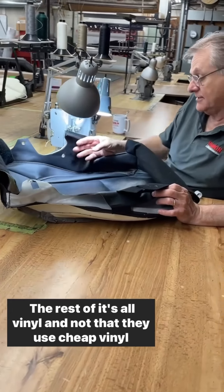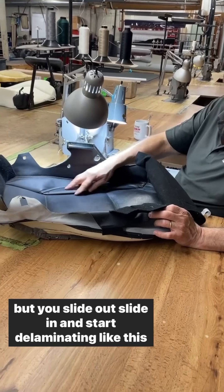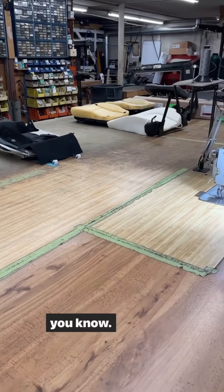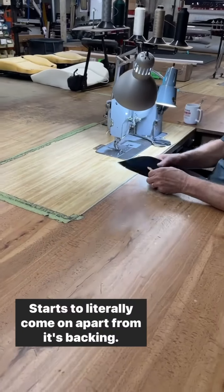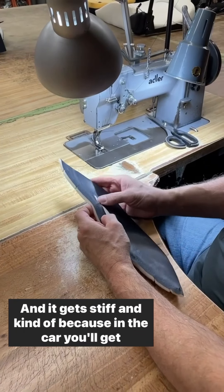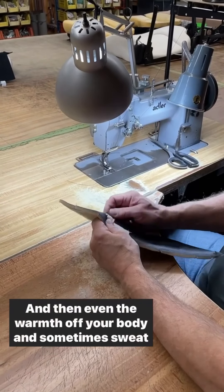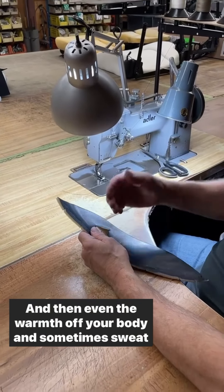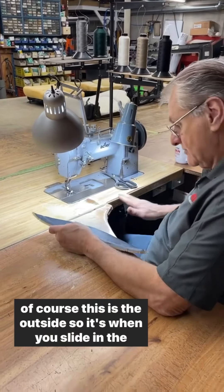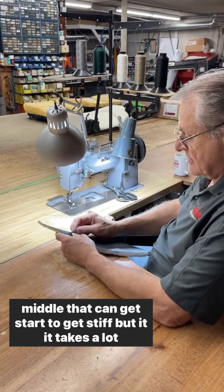But the rest of it's all vinyl. Not that they use cheap vinyl, but it's light out, light in, and it starts delaminating. It starts literally coming apart from its backing as it gets stiff. In the car, you get in when it's real cold and the vinyl will be all stiff, and then even the warmth off your body and sometimes sweat coming through your clothes will get on it.